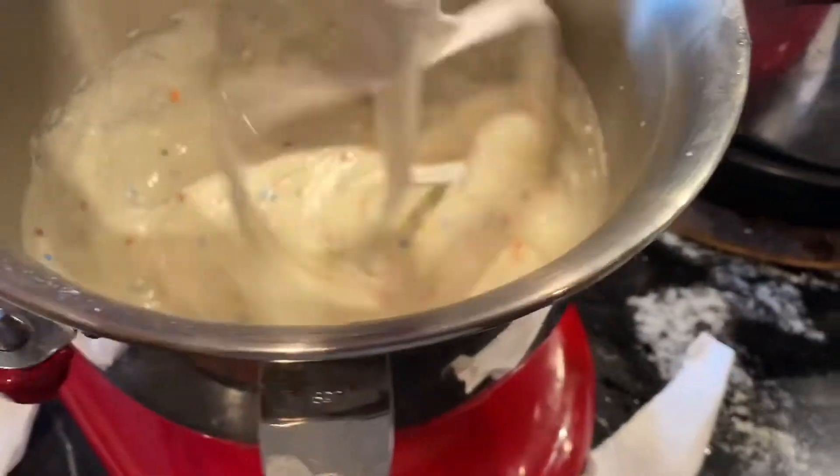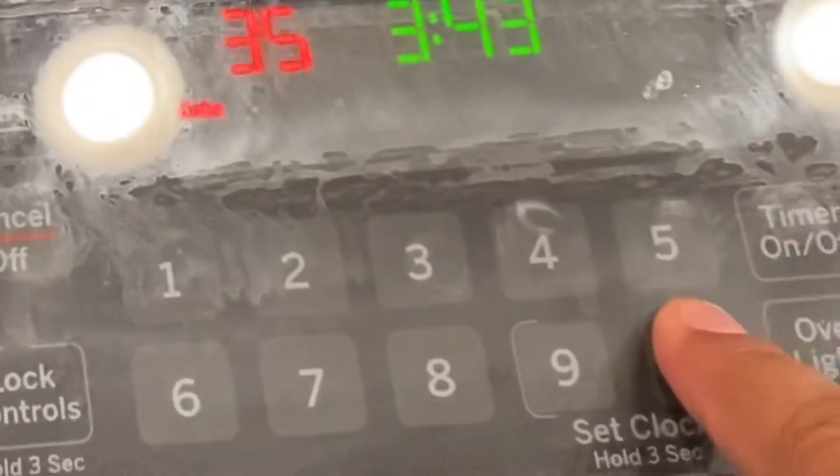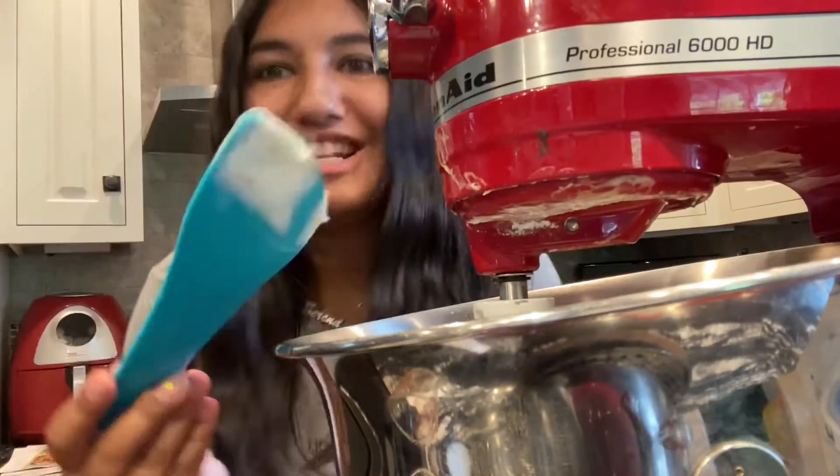A little too fast there! It says to beat on medium for two minutes, so that's what we're gonna do. I forgot to preheat the oven so let me go do that real quick. It looks so good — I love funfetti, it's so fun!